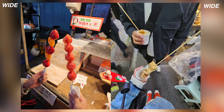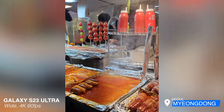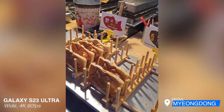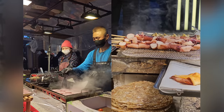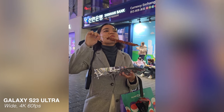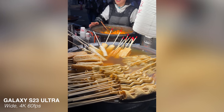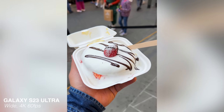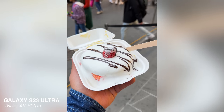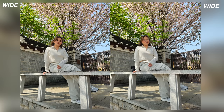To end the night and the Korea trip, we had a food crawl in Myeongdong. I was also impressed with the quality of videos of the S23 Ultra at night — the colors and the quality were perfect for social media purposes. After that day, we actually had a couple of free days to explore more of Korea. That's why we went sightseeing to see more of the cherry blossoms, even though it was a bit late.